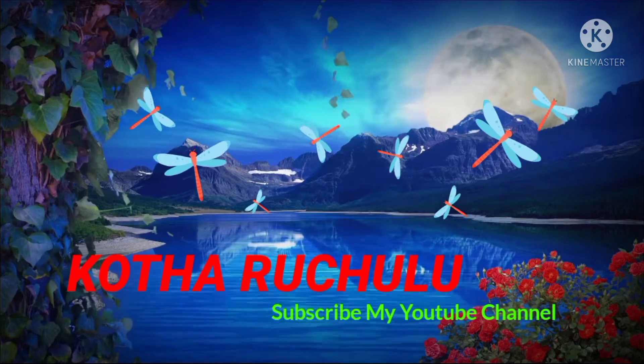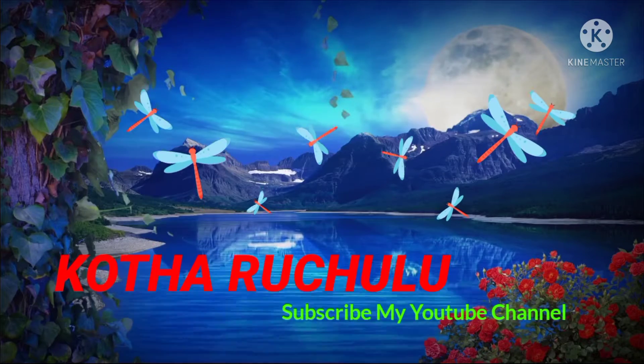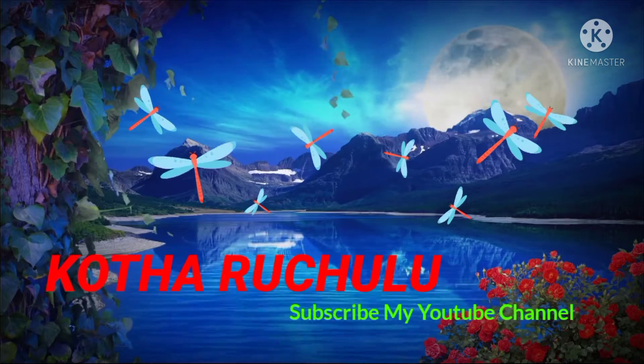Hello, welcome back to our channel. If you like this channel, subscribe and like this channel. If you like this video, please like and share.